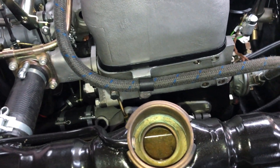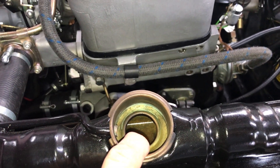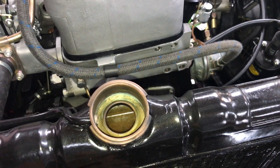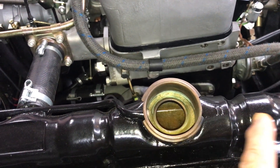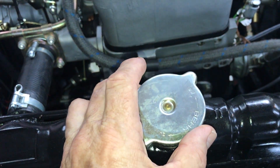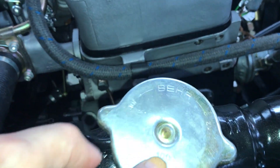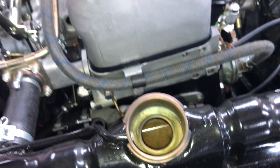Be sure to have some extra water on hand, because once those air pockets purge themselves the water level will drop. Once the water level is stabilized and you've got steam clearing and water flowing, put your radiator cap in place — be sure to use a number 100 cap.